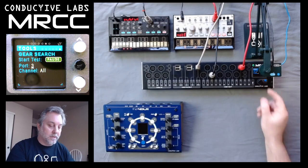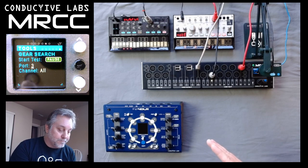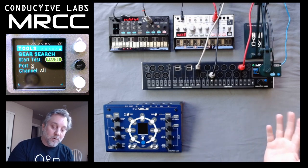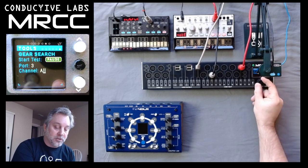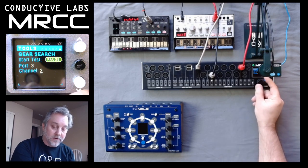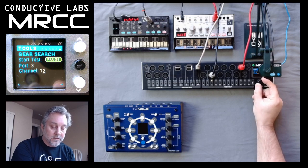I'll turn it down a little bit. This is telling me that the Volca is being played, but I still don't know what channel it is because it's playing on all channels. So I can come down here and change this — if I go to channel one I see it's still working, so it's likely to be on channel one. If I go to channel two I stop hearing it, and I can go all the way up through 16 and I don't hear anything.